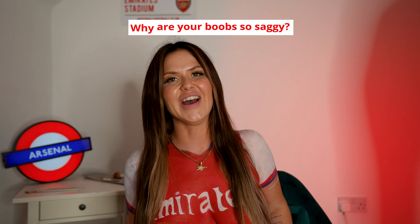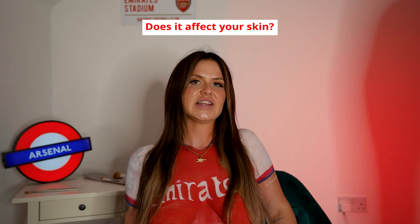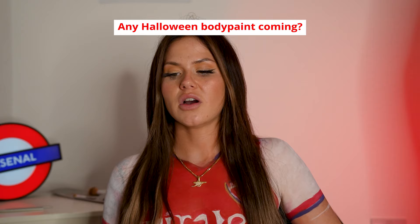Have I done any spicy videos with my body paint on? Of course — I went back with a fan the first time, and the second and third time I did it on my own. I'm probably going to do one now as well. A question I got continuously: why are my boobs so saggy for my age? I'm 25 — they're not. If you've never seen a pair in real life, please don't comment. Does the body paint affect my skin? No — it's a water-based paint, it comes off with just water. It doesn't affect my skin, but do double check whether you're allergic to anything before you put it on.